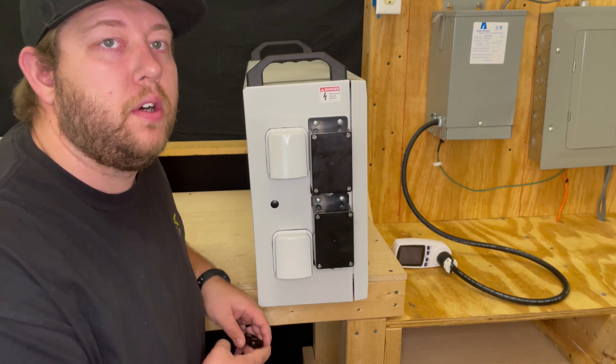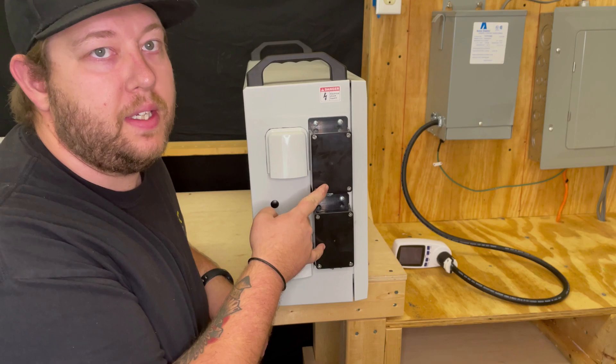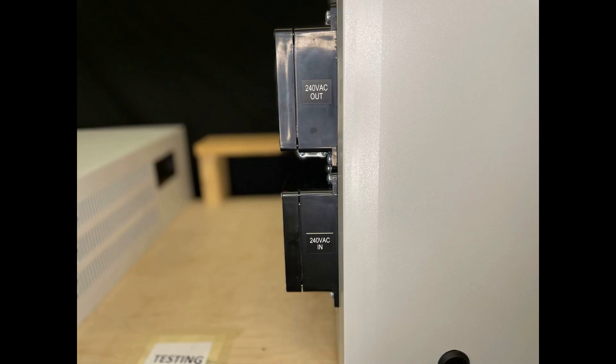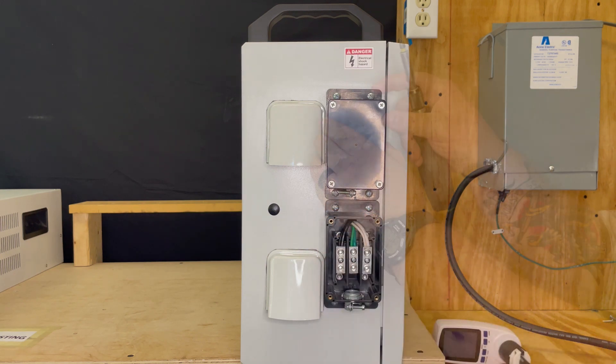On the back of the unit are two waterproof safety enclosures with terminal blocks inside. Both of the enclosures are clearly labeled — the bottom is 240 volts in and the top is 240 volts out. Remove the two covers to expose the terminal blocks inside.